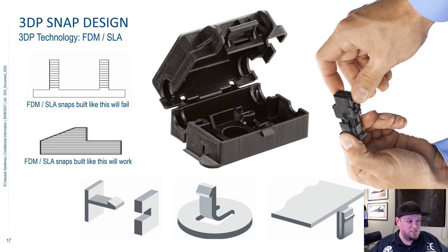You can see here — this is a snap that will likely fail because it's pointing up in the Z direction and you have all those layer lines. It's going to crack off right towards the bottom. Whereas this one right here, the snap was built laying down in X and Y, so you're running those layers the long direction, so you get the flexibility of the plastic. It's not just going to snap off.